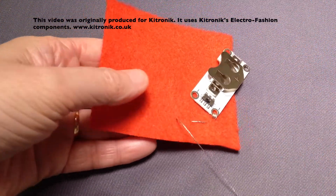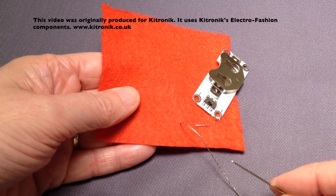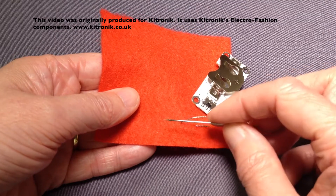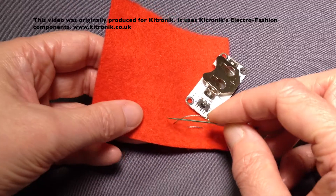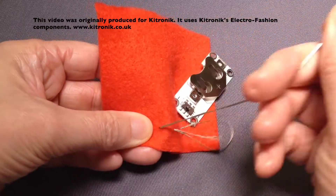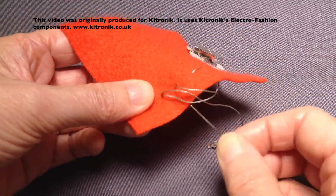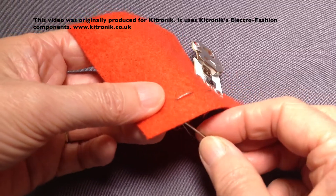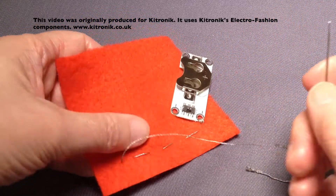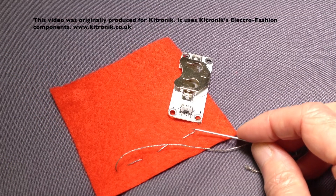It doesn't really matter how long these stitches are — it really depends on your fabric, where your circuit's going to be, and whether these stitches are going to be caught. Mine are about a centimetre or so long and apart. So into the fabric again and up again just slightly further forward. You can do it as two actions where you go into the fabric, pull it through from the back, and then up through to the front. I find the first way of doing it all in one go slightly easier.